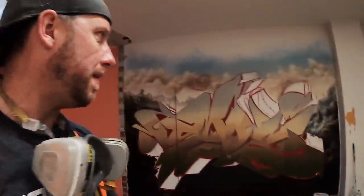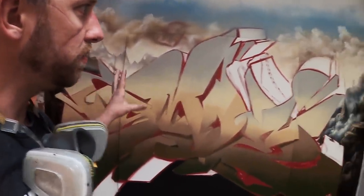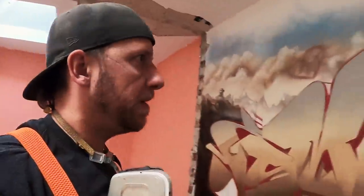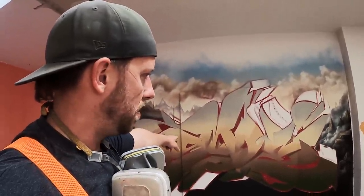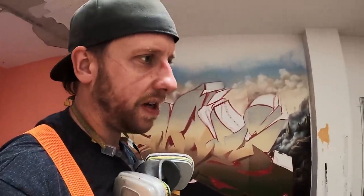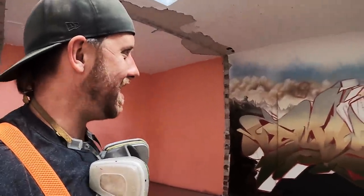I'm super happy with the old-fashioned color scheme that I used here, and I can't wait to paint some outlines now. It does not look like graffiti anymore — it looks like art. This is the best painting that I've ever made. Did I tell you that I want to sell this canvas in the middle? I will give you more information about this in the video description and probably at the end of this video, but man, this is intense.